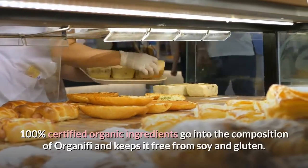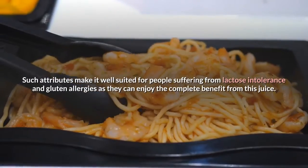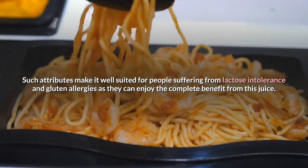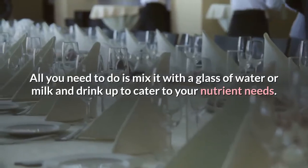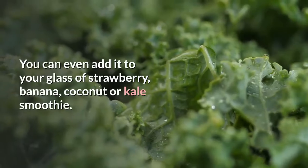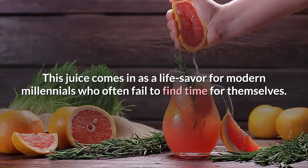100% certified organic ingredients go into the composition of Organifi and keep it free from soy and gluten, making it well suited for people suffering from lactose intolerance and gluten allergies. Organifi Green comes in a ready-to-use powder form — all you need to do is mix it with a glass of water or milk, or even add it to a strawberry, banana, coconut or kale smoothie. This juice comes in as a life saver for modern millennials who often fail to find time for themselves.